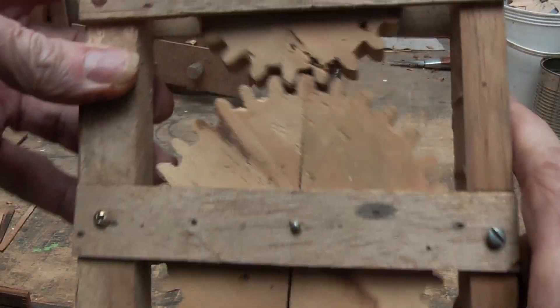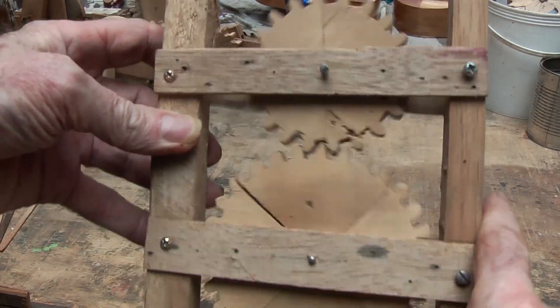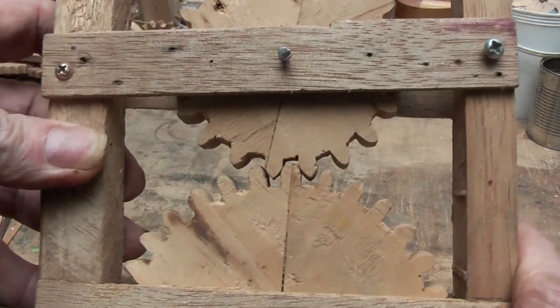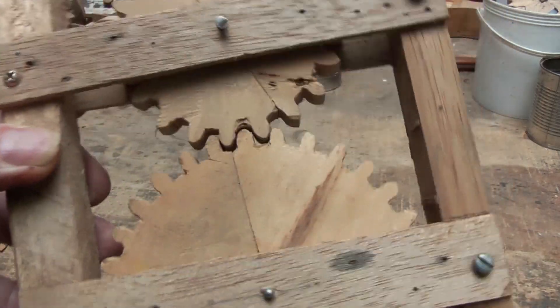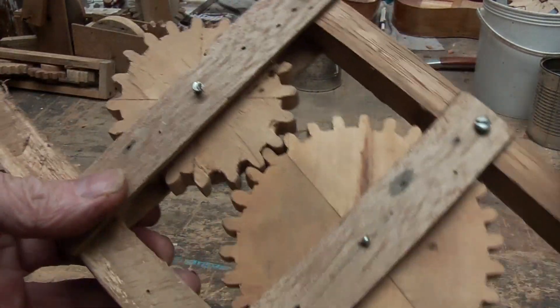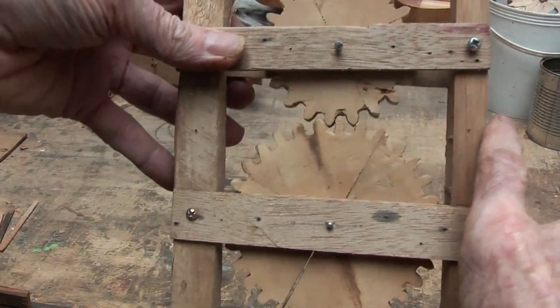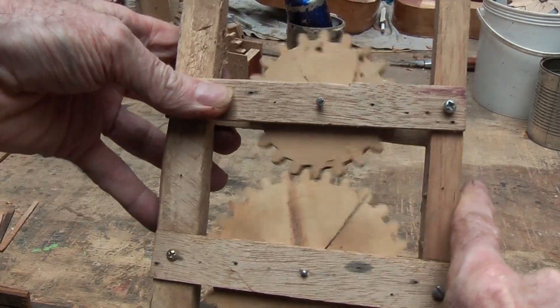Next I sized the teeth up a little bit and just had some practice at getting better meshing with teeth about this size — larger than the other ones but not quite as large as later. That worked alright, just practice.